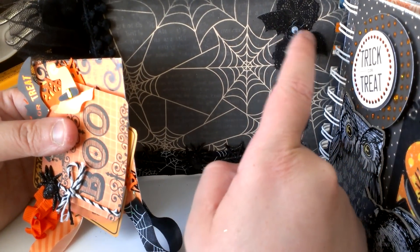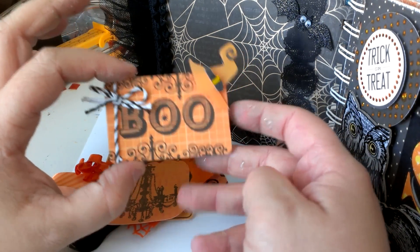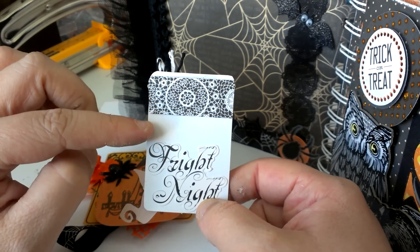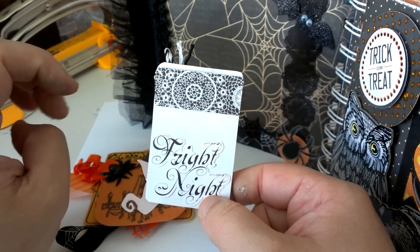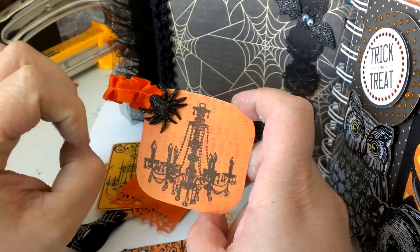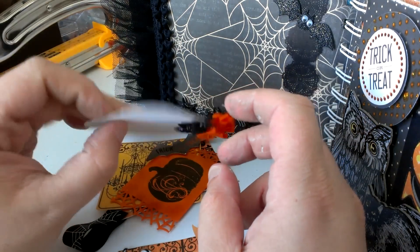This border strip is from the Martha Stewart collection. This sticker is also from Recollections with the little googly eyes. I made these little tags — this is a punch-out — just used some of the Studio G twine and little Recollections sticker. On the back I used some of the Martha Stewart border strip, just cut it, and this little phrase says 'Fright Night.' This is just a stamp that I got from Joann's from the dollar bin. It's just plain on the back, just another spider.